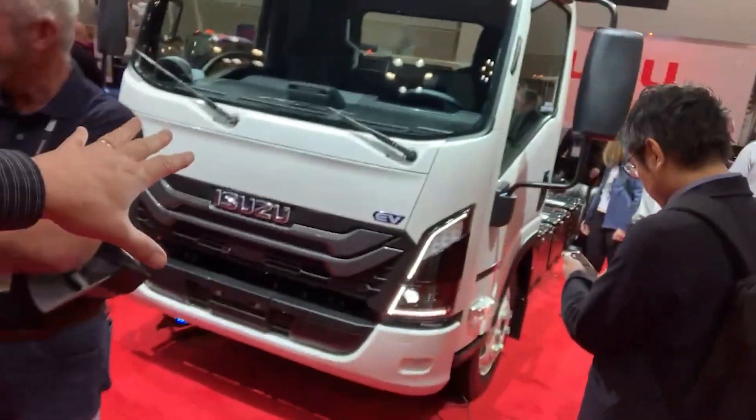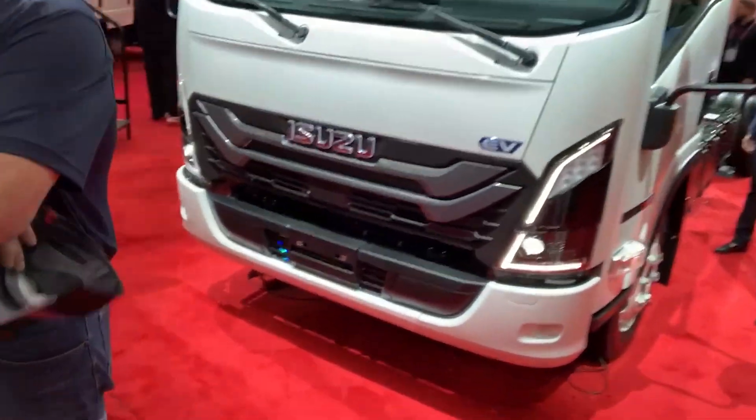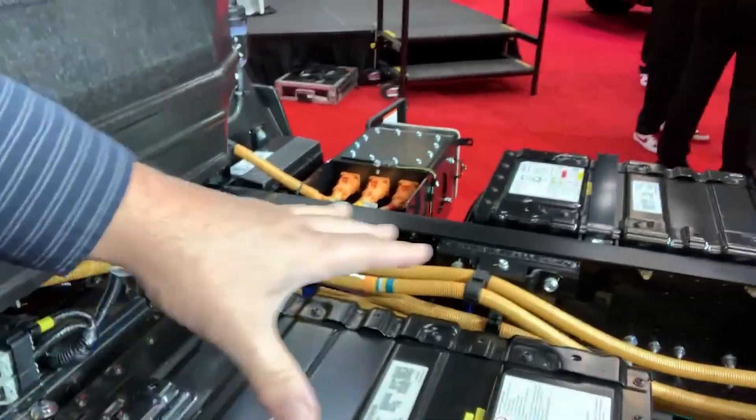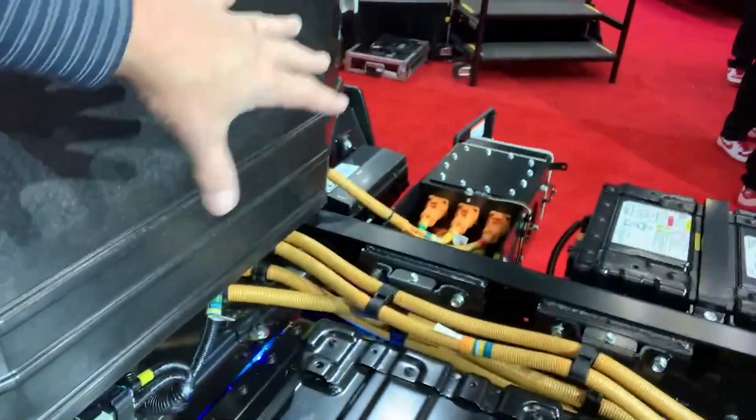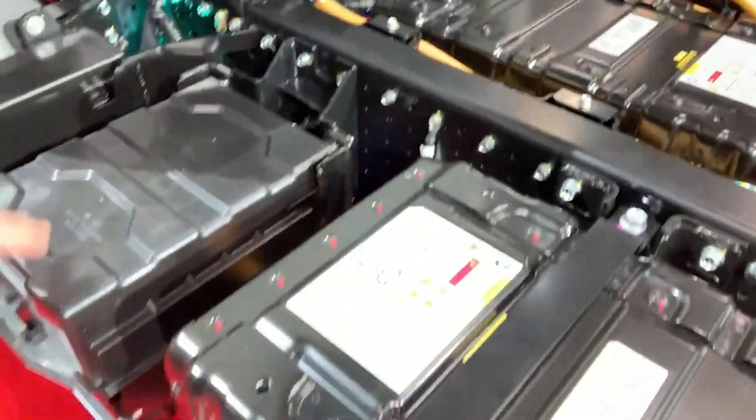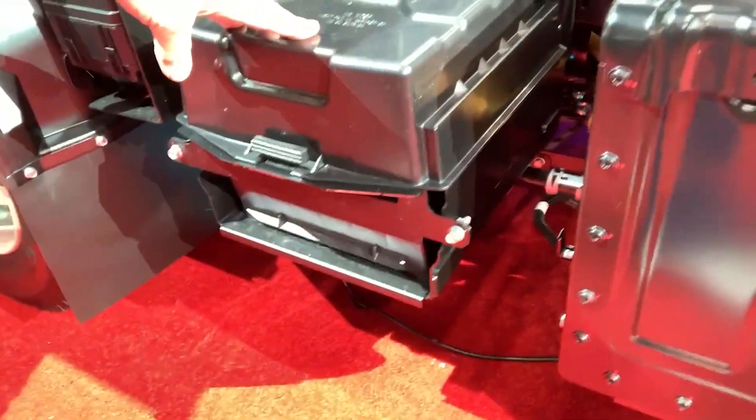Coming out in 2024 is the electric Isuzu. The electric vehicle will go 228 miles. The recharge is using an 80 amp plug-in nestled behind the passenger side. Three different battery packs on this vehicle. We'll get to take a look at that later on.